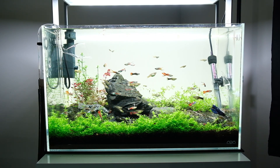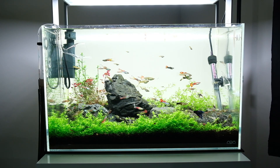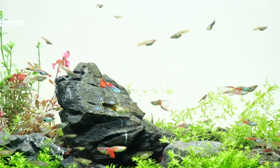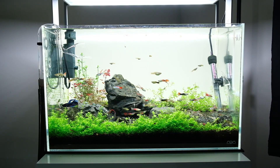Moving on to the mid ground, I've used cereo stone here, and you can see the focal point, which is this large rock. Don't place your rock in the center — it looks more visually pleasing if you put it a bit off to the left or the right.